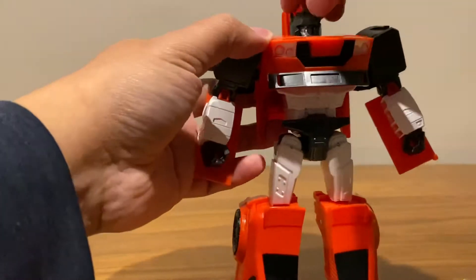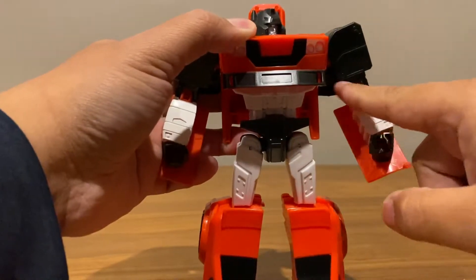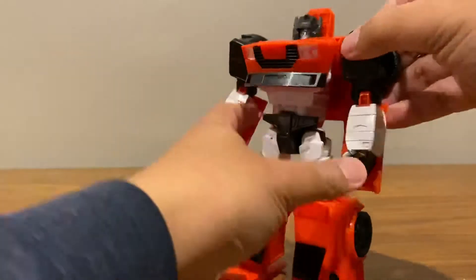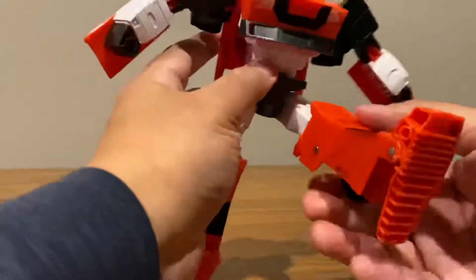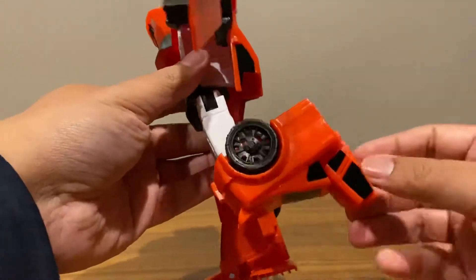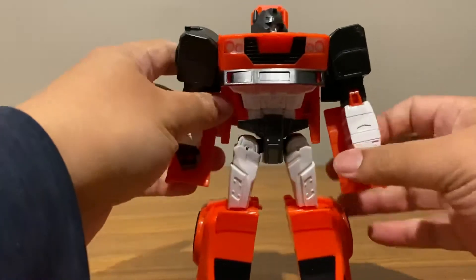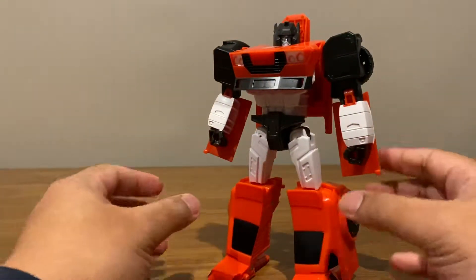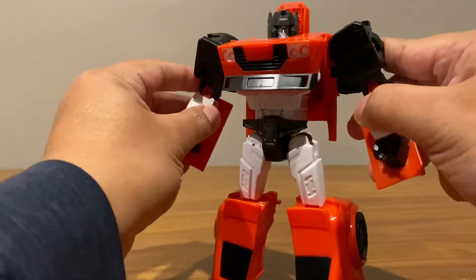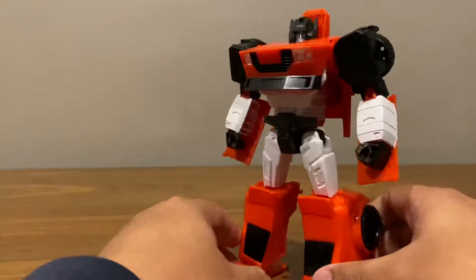Not too bad in terms of articulation. There is a swivel on the head, swivel on the upper arm or on the shoulder — no swivel cut here, which is unfortunate. The arms go out that much, 90-degree bend at the elbow, nothing on the wrist, nothing on the waist. Legs go out that much, forward that much, back only that much. The knee bends, which is slower than I'm used to, but it goes all the way out. The feet can go forward for transformation and nothing else. For the price I'm not too bummed out about the articulation — if it did have the swivels it would be sufficient. As of now that's the only thing majorly lacking for me, but it's not a bad-looking figure especially for the price point.